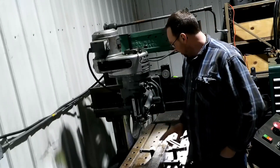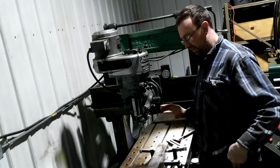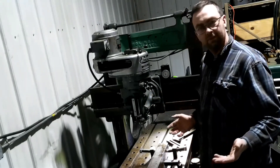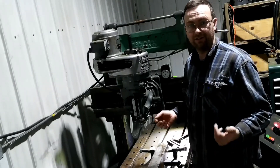Before I get started though, I'm going to grab the camera and just do a quick walk around of the machine so you can kind of see how this thing works. It's a pretty nice machine, I really do like it. So let's do that.